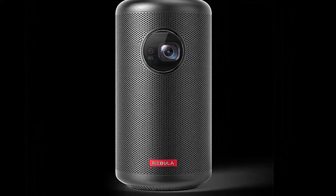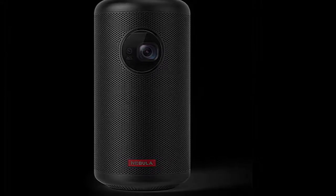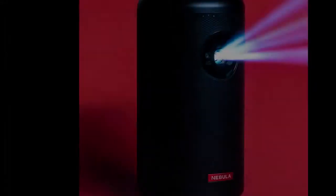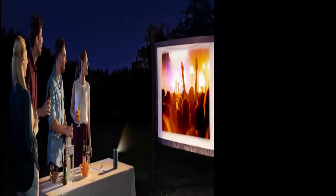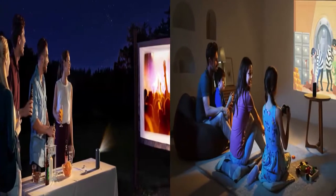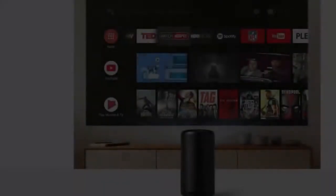Projectors are often judged by their brightness. The Capsule 2 packs 200 ANSI Lumens, double what the previous generation capsule had. This makes viewing easy in dark rooms or outside. In a room with much light, the projector will start to look washed out — for the Capsule, the darker the room the better.